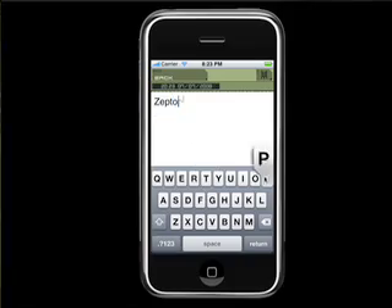ZeptoPad is a tool that will bring your imagination alive. You can scribble on the iPhone screen or type text from a virtual keypad. When you need extra space, just pinch the work screen and the workspace will extend.